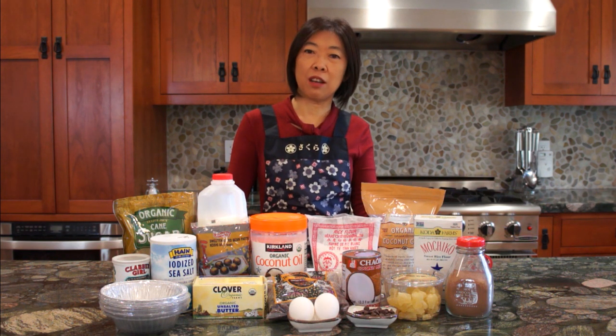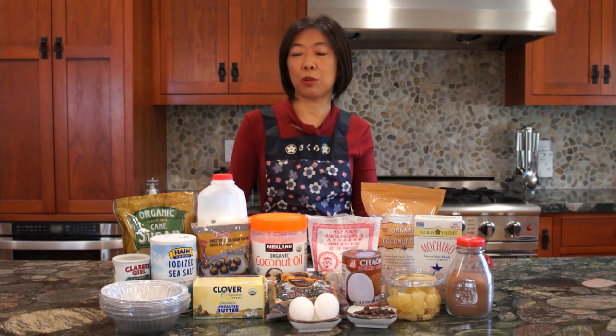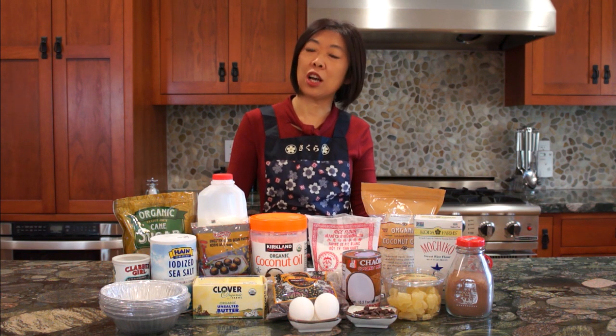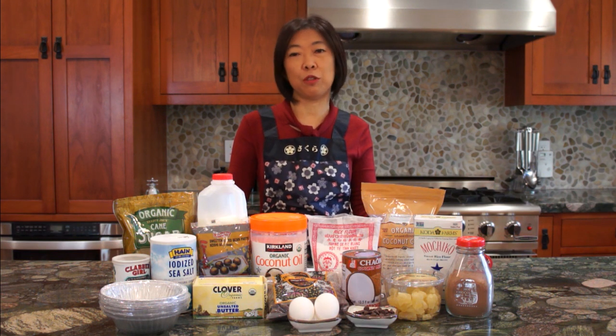The baked version, however, is a new twist to this traditional recipe. Ingredients such as coconut oil, coconut milk, milk, and butter are used. Dry diced fruits, chocolate, and nuts are often incorporated to achieve new flavor.